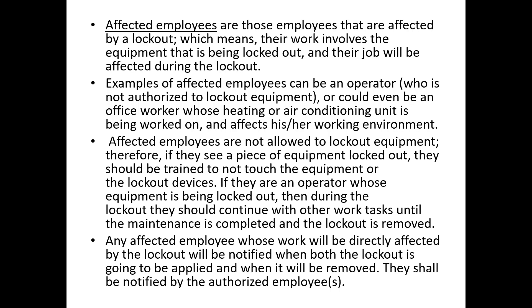If you're not authorized, you're affected. Affected employees are those whose work involves equipment being locked out — their job will be affected during a lockout. An example is an operator who is not authorized to perform lockout on their own equipment. That employee with the missing fingertip was an operator but not qualified as an authorized person. When he took it upon himself to clear the jam without proper training, he put himself at risk. He should have stopped, called maintenance — the authorized people — and they would have come and cleared the jam safely.